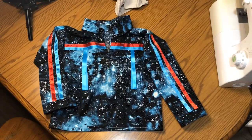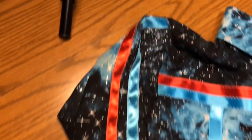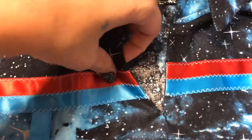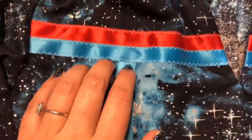Here is the finished product — we did the hem, the sleeves, you have the collar, and the ribbons sewn right in there, and then the back.